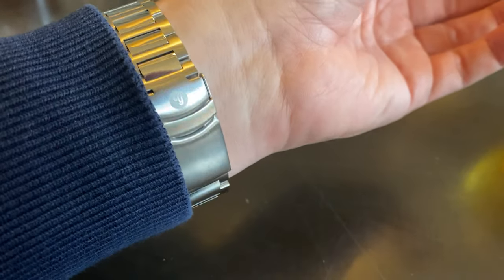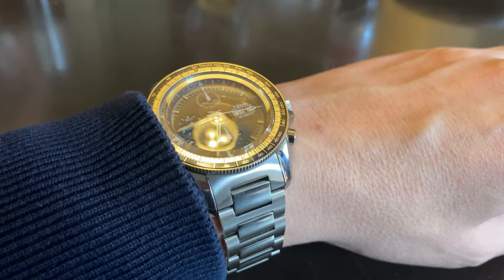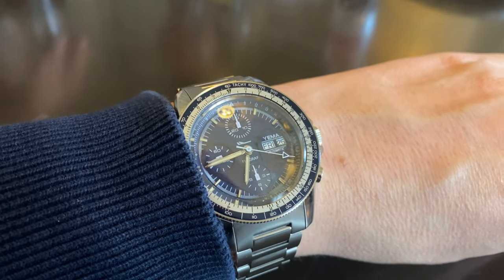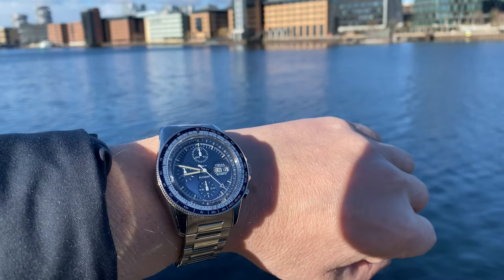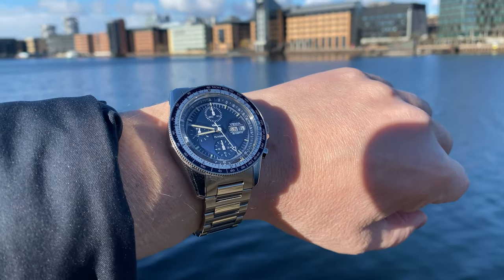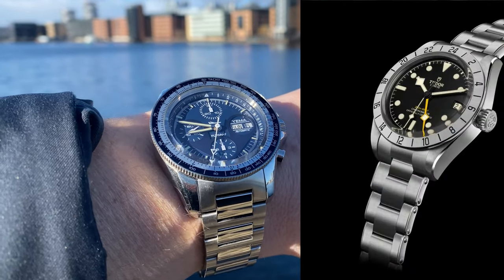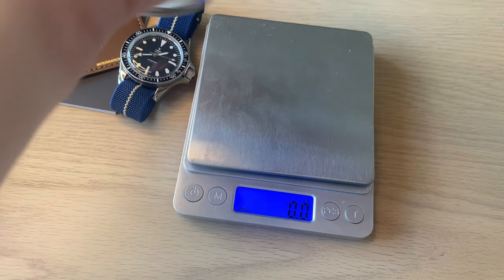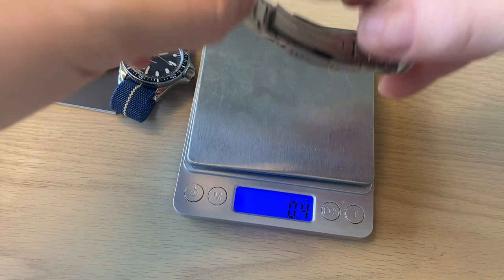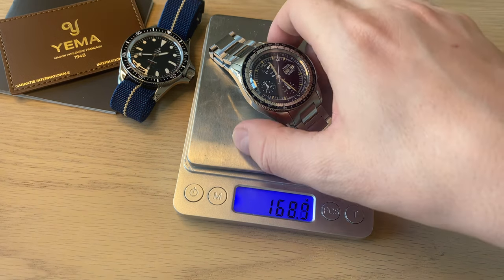On my 17.5 cm wrist you can see I can easily pull off this watch — it's just over 40 mm in diameter and less than 49 mm from lug tip to lug tip, with short lugs that curve down nicely so it wears very true to its size. What you should be aware of is the thickness. It wears kind of like the Tudor Black Bay Pro — very thick. It's also not a light watch: with four links removed it still comes in at approximately 169 grams.